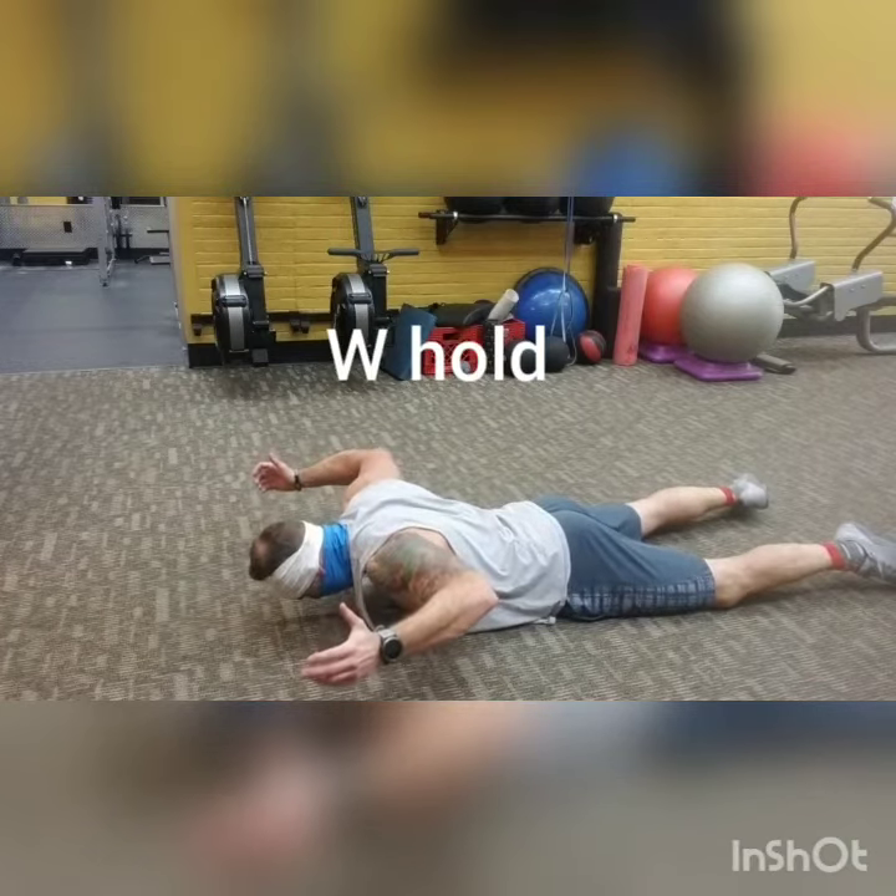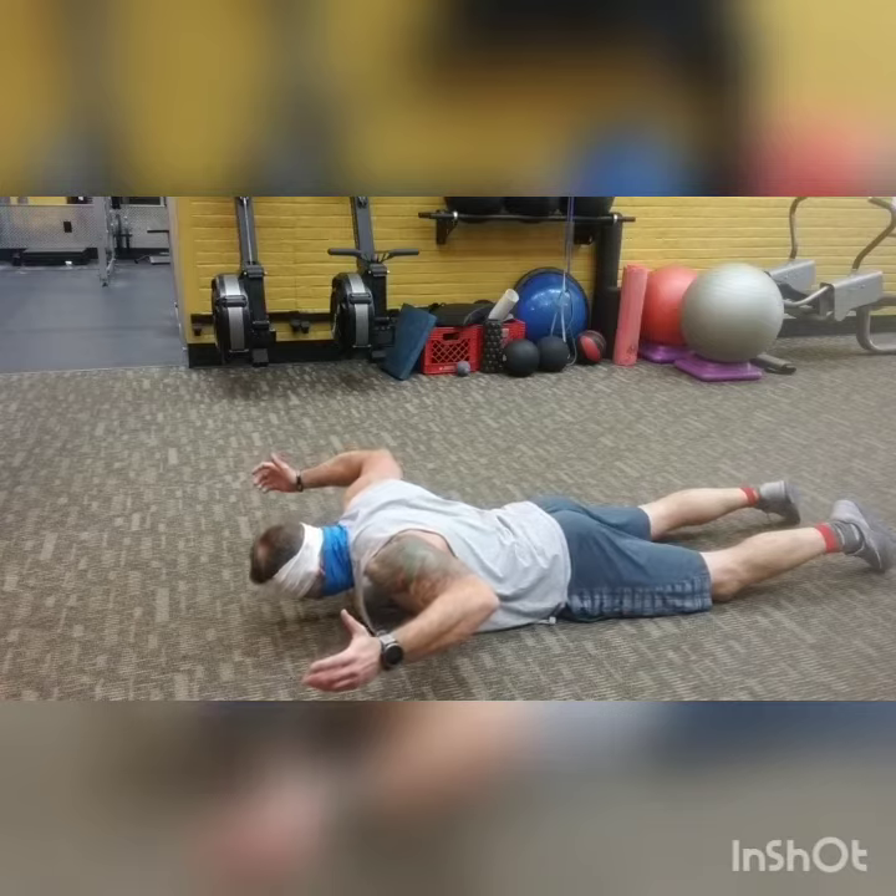Then when you go into the W, same thing — drive the elbows down, let the lat pull down in, and rotate everything up towards the ceiling.